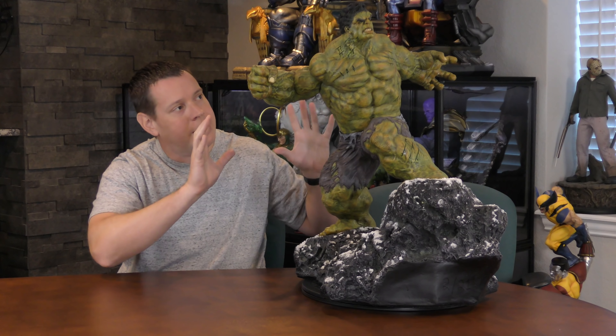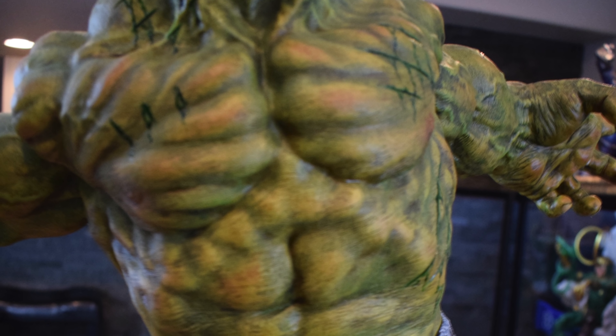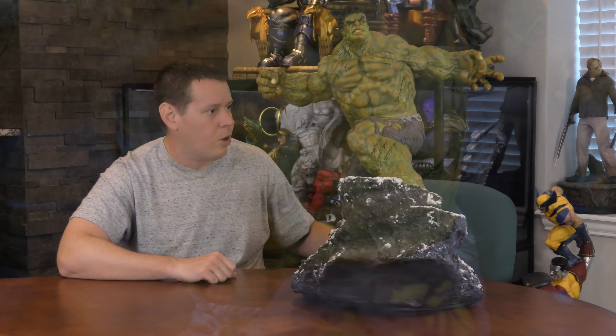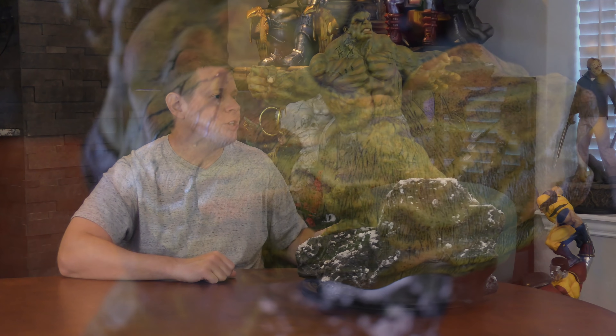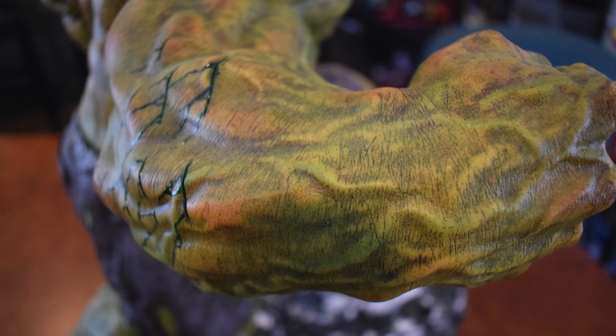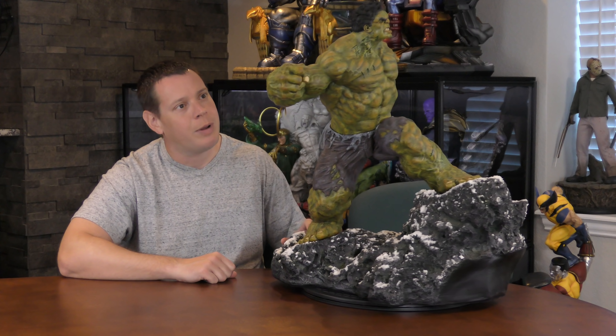Moving on to the Incredible Hulk himself. His skin color — the paint on his skin — is kind of consistent throughout but very detailed. He has a bunch of different colors, not just green but yellow and orange, and the variations are all over his body. There are also striations you can see, almost like where his skin was stretched out because he grew from Bruce Banner. It's a very different color take on the Hulk, but I like it a lot — really well done.